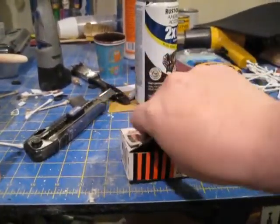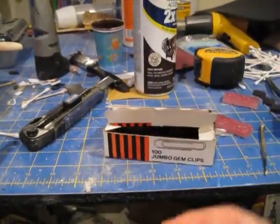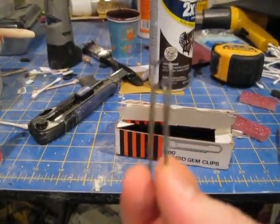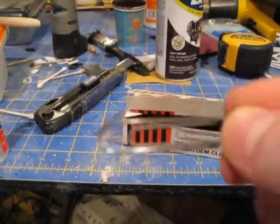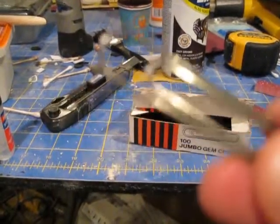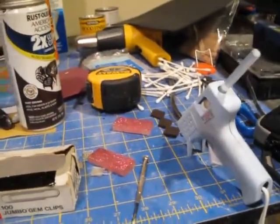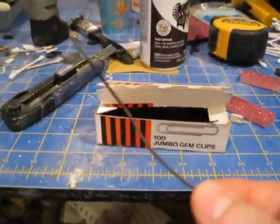You're going to want a thick paper clip — not a little tiny one. This is a large paper clip, kind of thick compared to other small ones. And you'll straighten this bad boy out. And when you do that, it'll end up looking something like this.